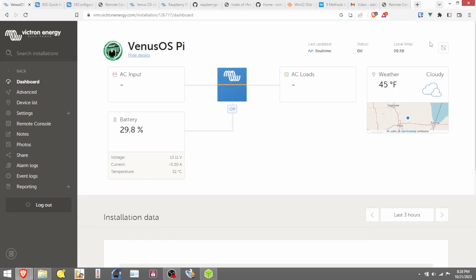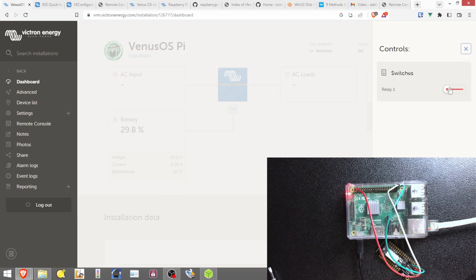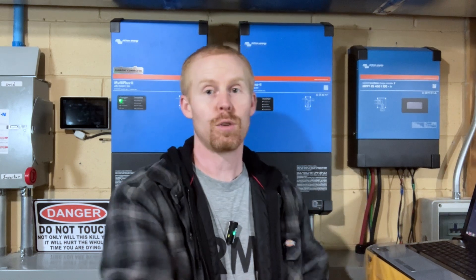Switching over to the VRM, we've got our controls toggle in the top right-hand corner. We see relay one — press it once and confirm, the relay turns on. Press it again, confirm, and it turns the relay off. So we've got one relay configured just in the stock installation of Venus OS on the Raspberry Pi. But what if we want more? We can thank Kevin Windrum for additional enhancements that give us the ability to control up to six relays on the Raspberry Pi.